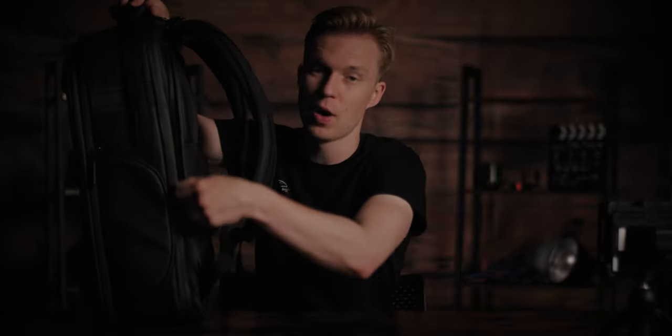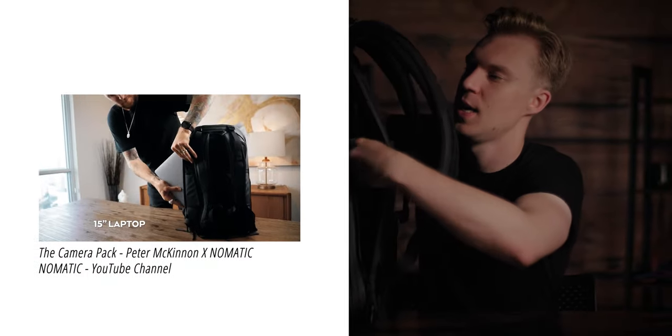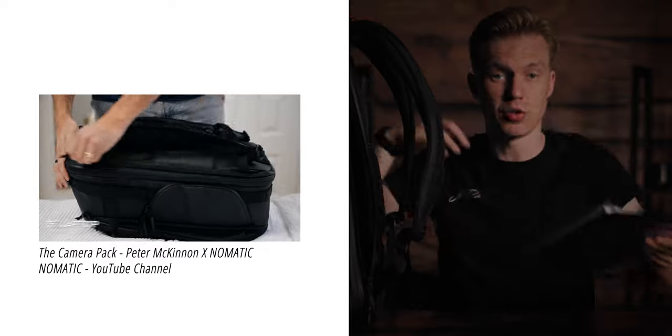Another compartment that stands out to me is this side one. It's perfect for laptops, especially if you go travelling. But I use it for clipboards, which are really important especially when you're doing a producer role and want to show clients mood boards, storyboards, treatments you've been discussing. You can show them visual representations of the shots you're trying to replicate. And having a notepad with your logo on it looks really cool.